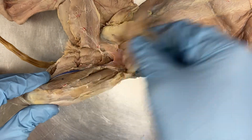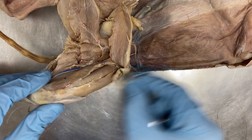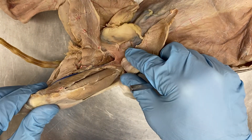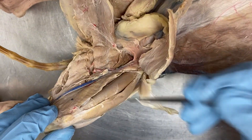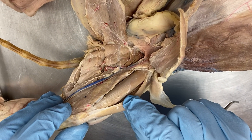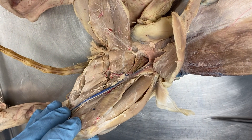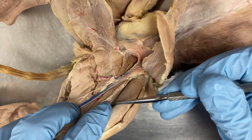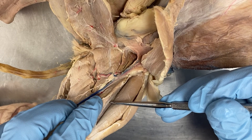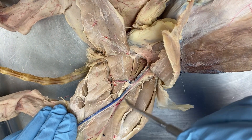Going back here again, the sartorius — remember dissecting out the tensor fascia latae. If we move to the thigh, we have the vastus lateralis, this one here is rectus femoris. Can you see underneath it? Vastus intermedius, and then right here the vastus medialis.